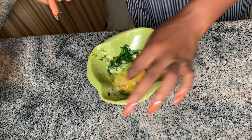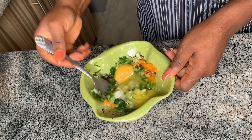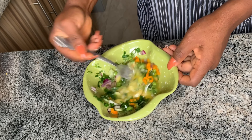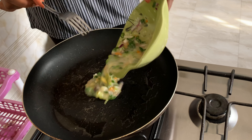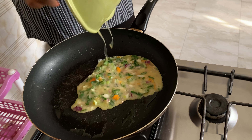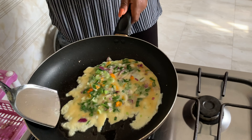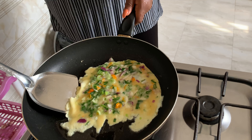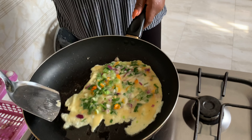I already have some vegetables in the plate — my onions and pepper — and I'm frying two eggs. I'm whisking them now and I'm going to fry them. Honestly, I do not understand what was happening here with these eggs.